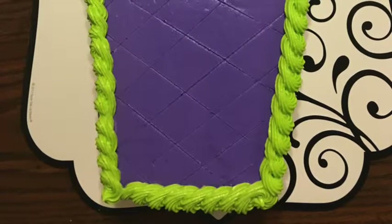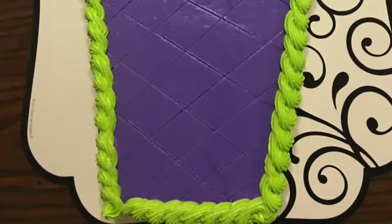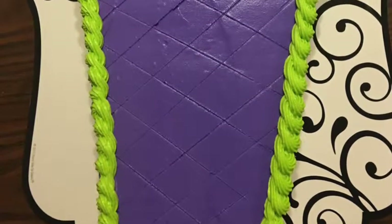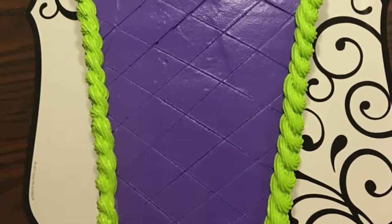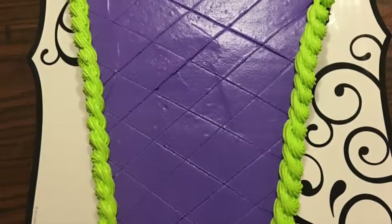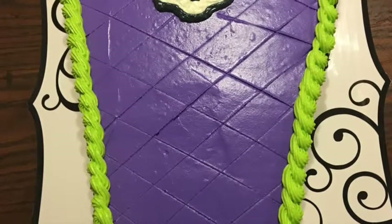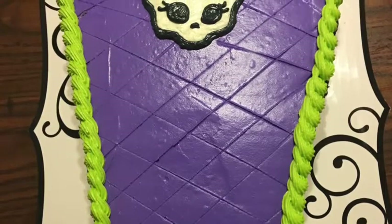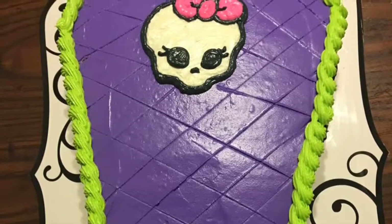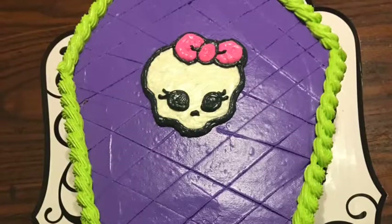Mix up some green frosting using green food coloring. I didn't include specific baking tip numbers because this is all up to you — it's just what I chose to do. You can do any border any way you want on this cake. I decided to do star swirls for the border. I'm not a baking master, but that's what I chose, and here's what it looks like. I had not done the sides of the cake yet — we're getting to that.